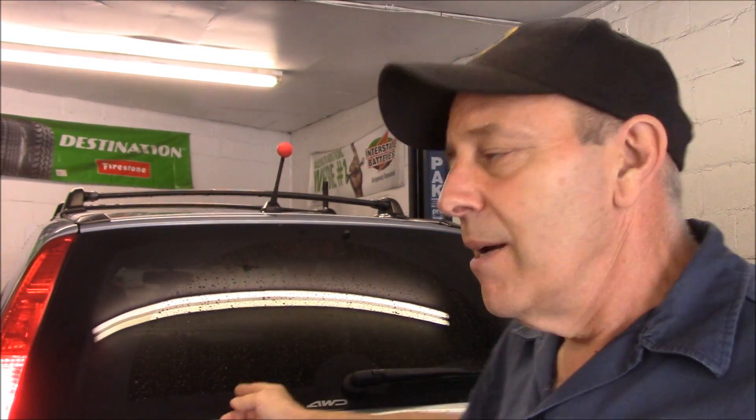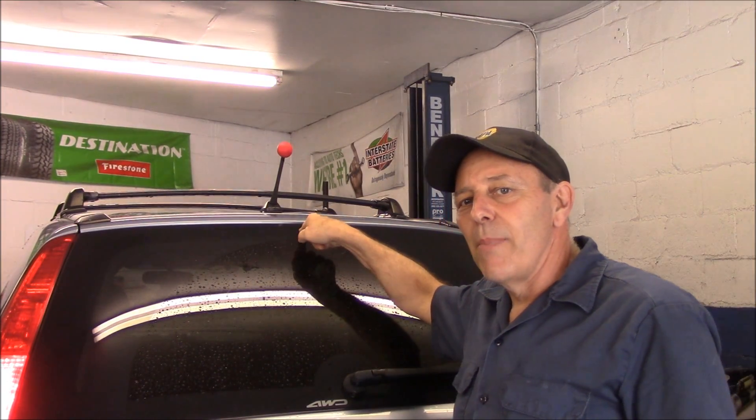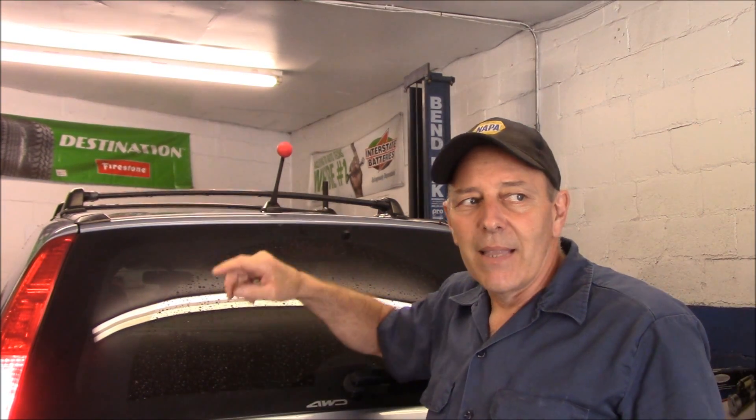Hi and welcome to another video by Bayview Auto Repair. Today we have a very simple job. It's a very common problem that a lot of cars have and most people don't even realize it until somebody comes up and tells them that one of their brake lights is burned out. As you can see here, two of the brake lights are on, but the third one back here at the back window is out — that's not lit.